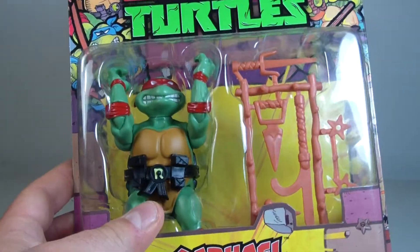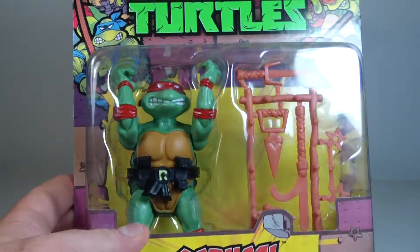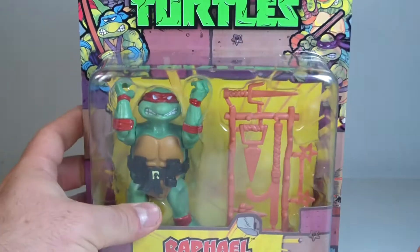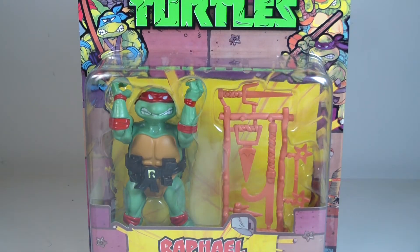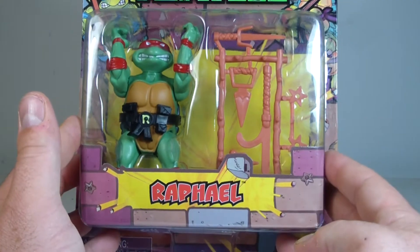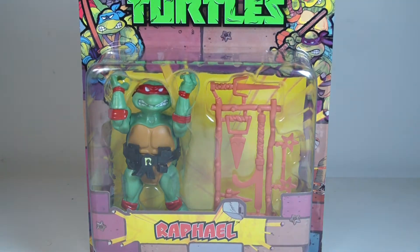I know you guys don't want to hear me just sit here talking about the figures while it's still in packaging, but there's a story behind every action figure. Every figure I've picked up throughout my entire collection — there's a story behind it, and I'm sure that's the same with everyone out there as far as collectors go. So let's not waste any more time — we'll get Raphael out of packaging and we'll be right back.